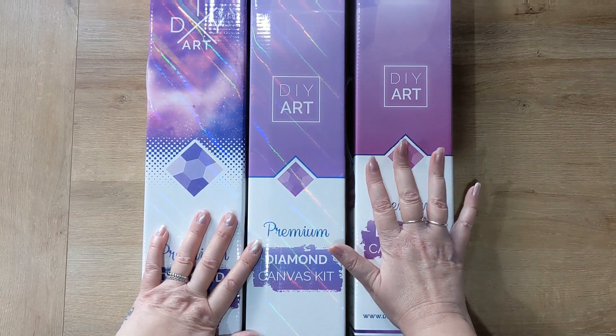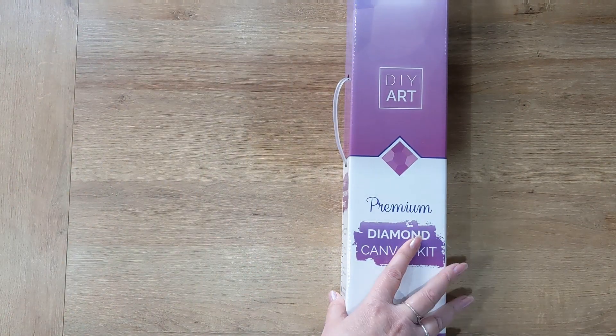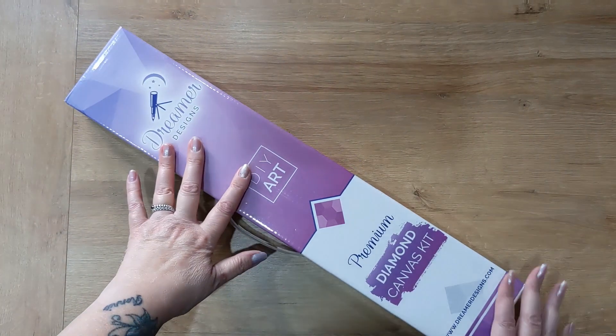I'm just going to open this one today and the other two will be opened another day. I've never tried Dreamer Designs before, so this is the first time for me trying one of their kits.